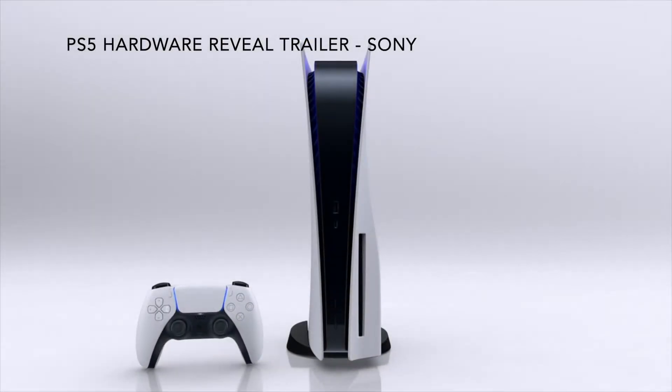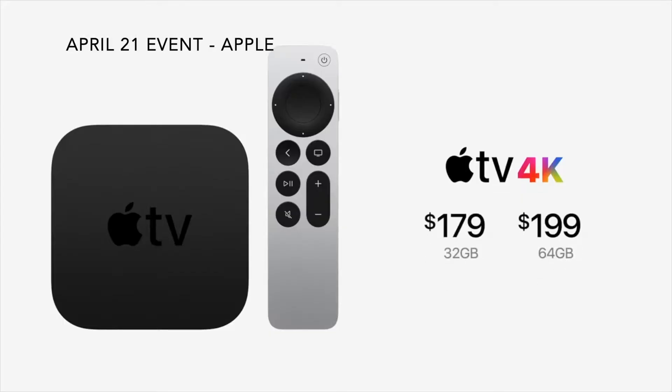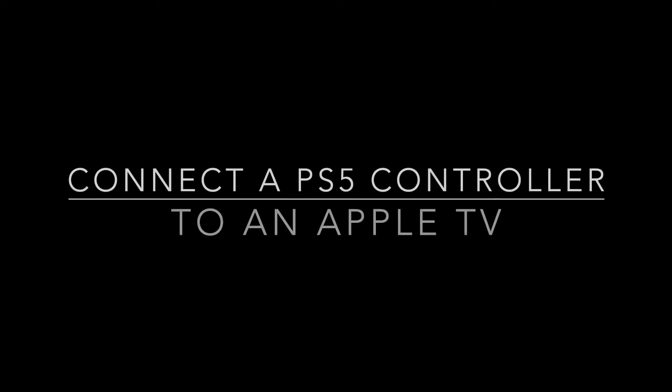You might not be able to get your hands on a PlayStation 5, but how about a PlayStation 5 controller and an Apple TV? This is EasyOSX and today I'm going to be showing you how to connect a PlayStation 5 DualSense controller to your Apple TV.